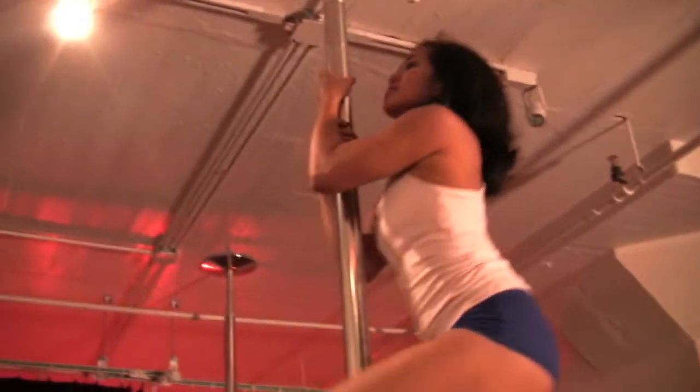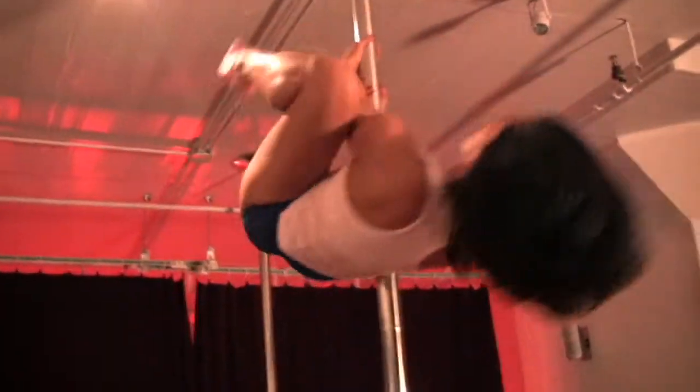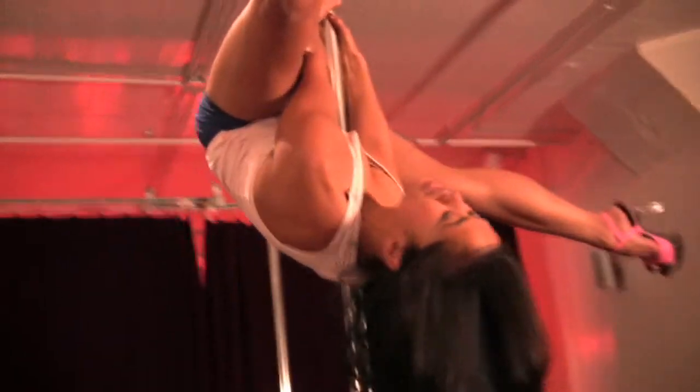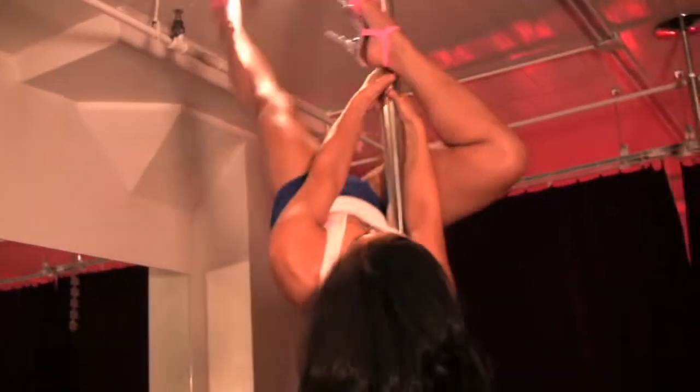We also judge on the transitions you choose to get yourself in and out of the moves as well. Another required element is an inversion — basically with the hips directly above the head. All poses need to be held for three seconds to show control.